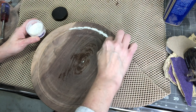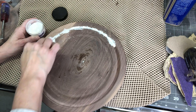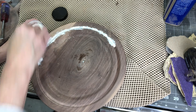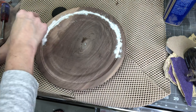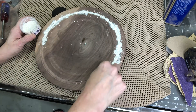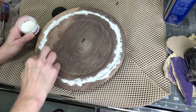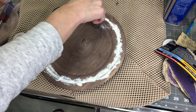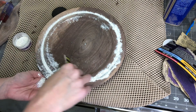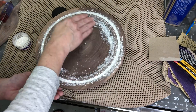Here I'm using the mother of pearl inlay, just placing it in the recess around the rim by hand. If you're interested in this brand, it's called Easy Inlay — I'll put a link in the description. You can get it in different formats; this was the thin kind but you can get the thicker pebble-like ones as well.